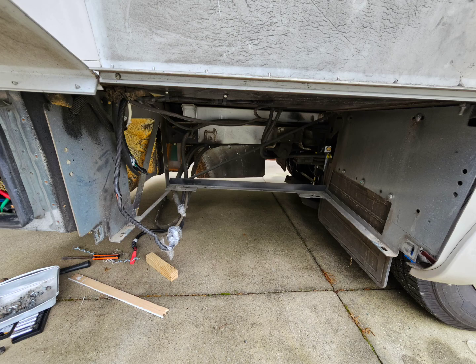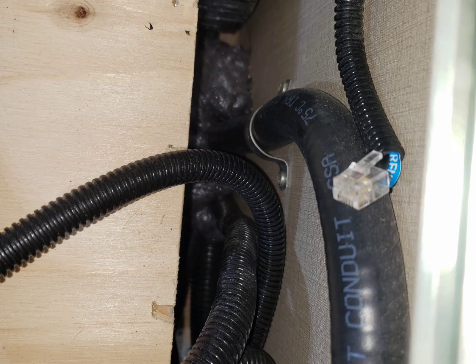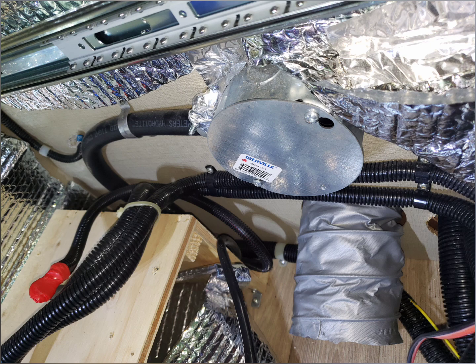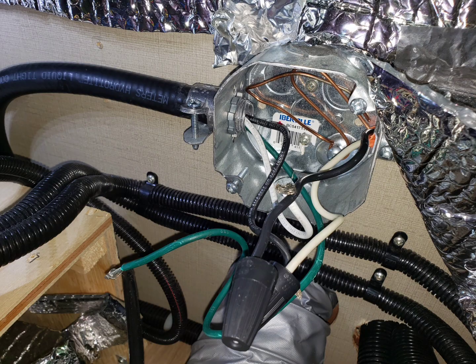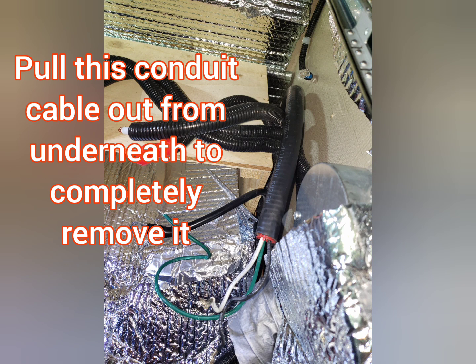And here's what you have left. Now to start disconnecting wires and tidying this area up so I can enclose it and make a new compartment. Follow the conduit that had the 120VAC wiring up through the bottom of the compartment into your coach, and you'll find a junction box where the wires are connected together with solid core ROM-X wires. Remove those and button up your junction box because that's disconnected.